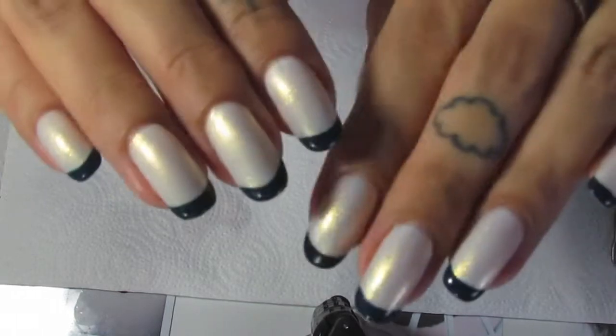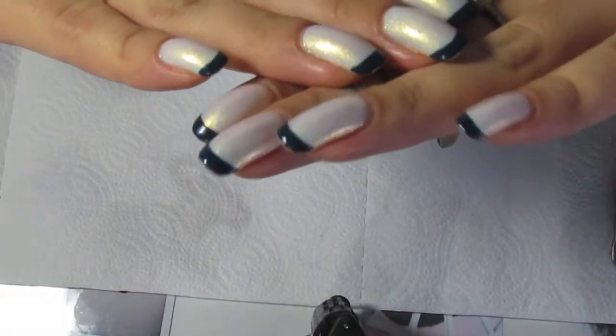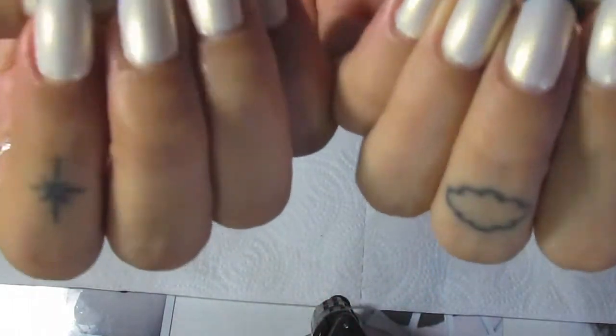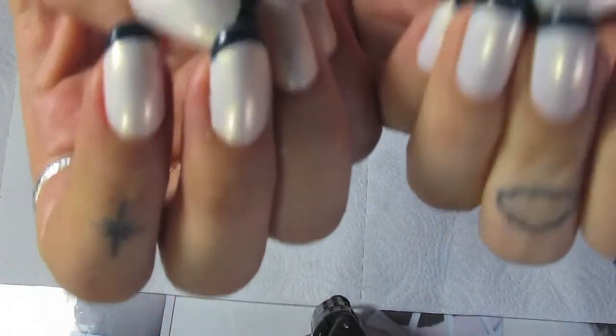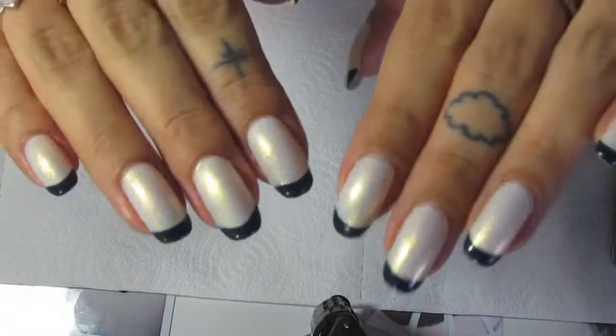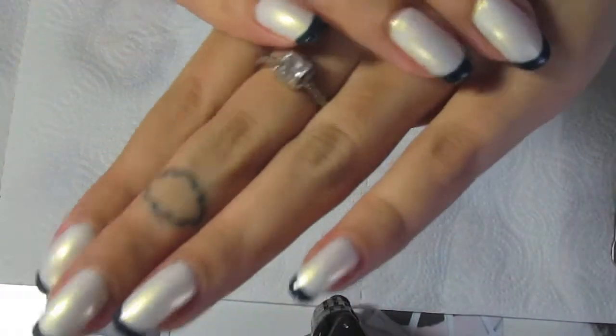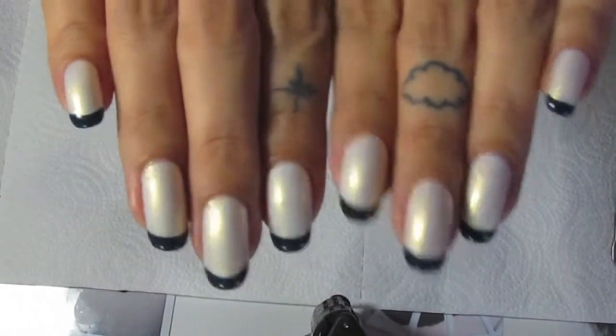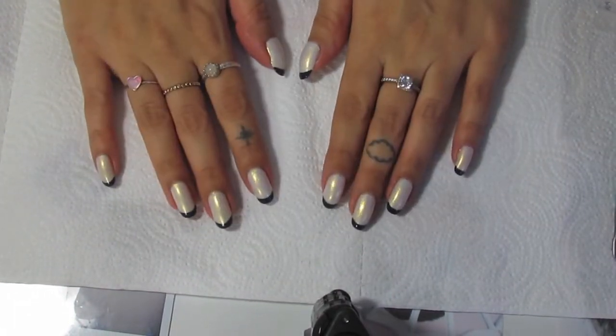I'm very excited to get rid of these because I'm over it. They don't look too bad, but I can see the flaws and I can definitely tell they need to be redone. To the naked eye you probably can't really tell, but that's just me — I like to do my nails every week. Alright, let's get started.